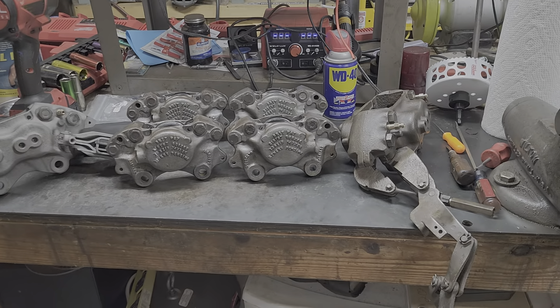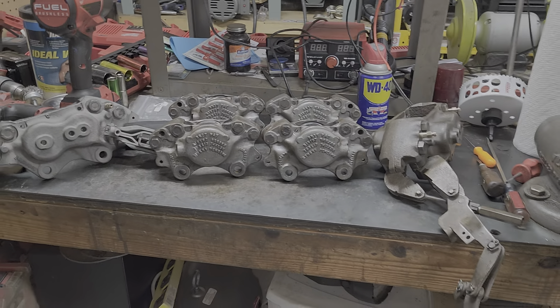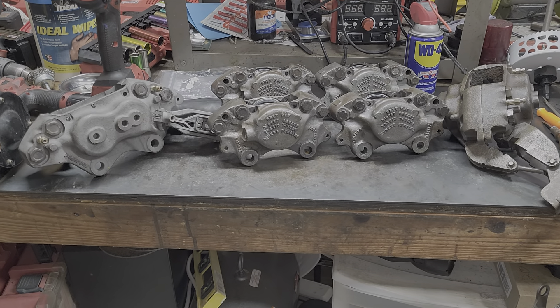Here we are with some more early Rolls-Royce calipers. These are for the older car without the center spacer in the front ones. We have lefts and rights and the two rear calipers, and we're ready to go here.